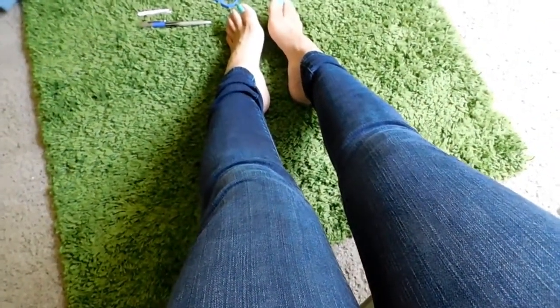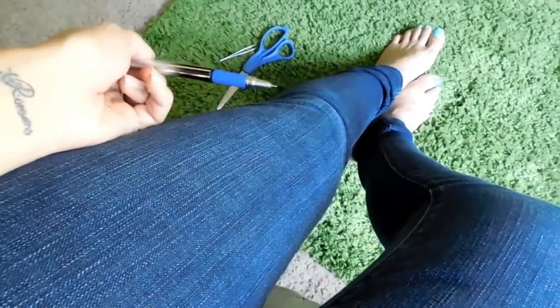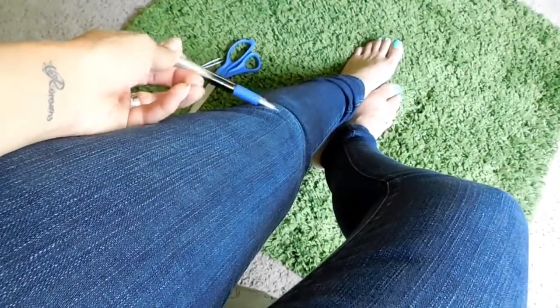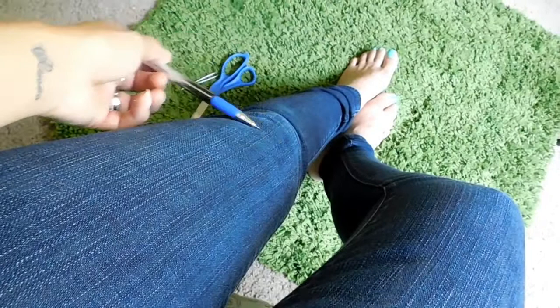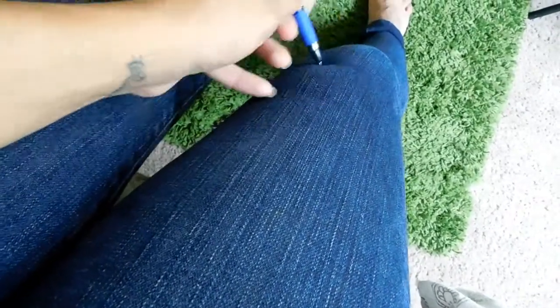All right guys, so I have my jeans on right now and what I like to do is wear them because that way I can tell and see where I'm going to draw the line. I'm just going to grab my pen. It depends on where you want to cut your jeans, but I want to do them just above the knee. You want to do it just above the knee so that way you have some leg room to walk, and with the normal wear and tear it doesn't tear more than it should — it just tears comfortably above your knee. So I'm going to draw a line right here and I want to do two tears, so I'm going to draw two lines.